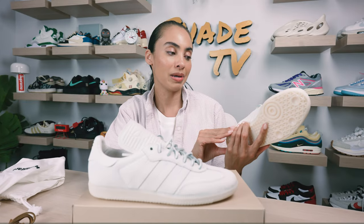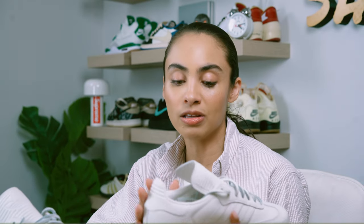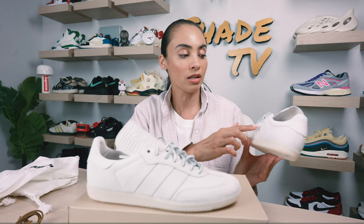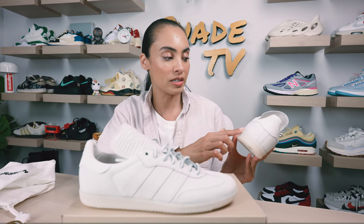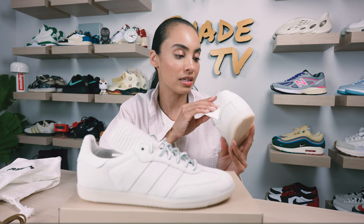Wrapping around to the side panels, it's a very neutral, minimalistic tone with the stripes, and in between the same tone is just beautiful leather in the light white color scheme. Working our way to the back of the heel, same material, and we've got the subtle branding of Human Race in just a more cream tone — so it's very subtle, you can't really see it so much, which is nice.